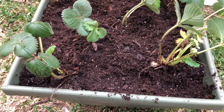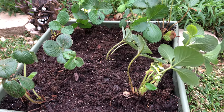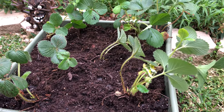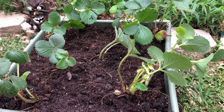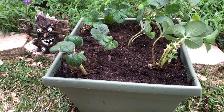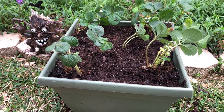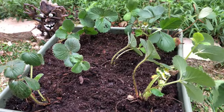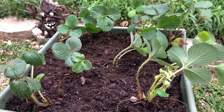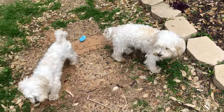I can also put some straw or regular mulch on top of my soil. That's pretty much it for today! I cannot wait to see the strawberries grow and taste them — I know they will be very sweet. All I need to do is put them in a very sunny spot in my yard and water them. Thank you for watching, have an excellent day, see you next time!